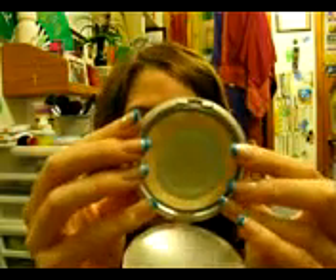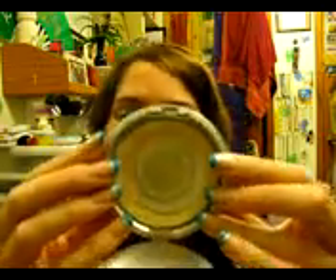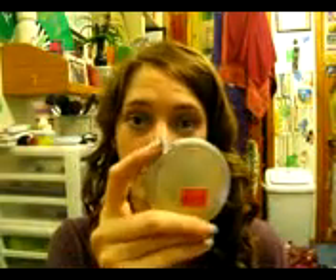The first product I'm doing is the Physicians Formula Mineral Wear Makeup Powder in Translucent Light. It was the first Physicians Formula product I ever got — it was on clearance at Target, which is why I bought it. I decided I really liked it and bought some others, but hadn't used this one up yet, so I decided I should use it up before starting on the next one.